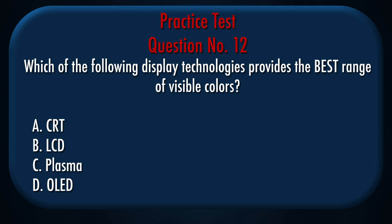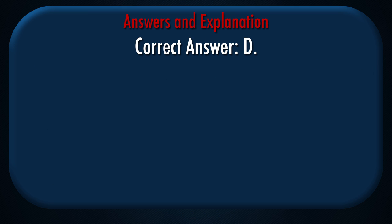Question number 12: Which of the following display technologies provides the best range of visible colors? A. CRT, B. LCD, C. Plasma, D. OLED. Correct answer: D.